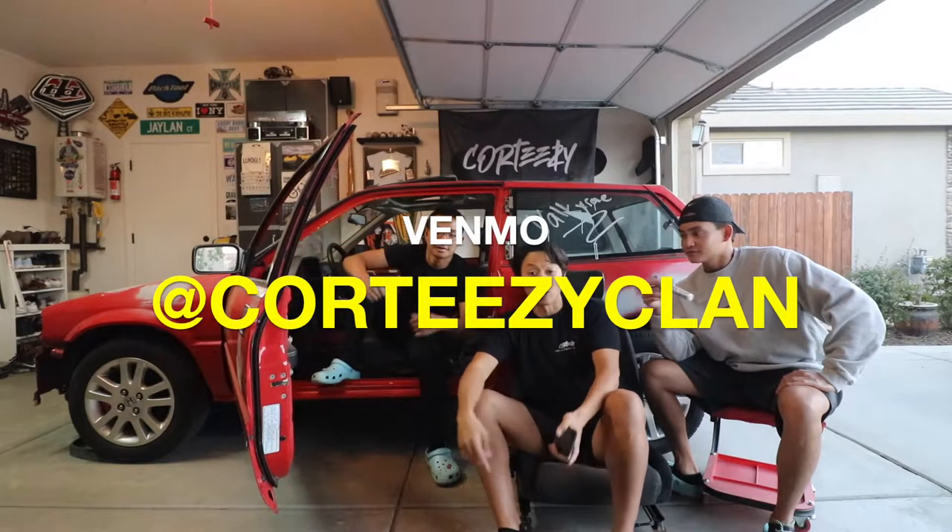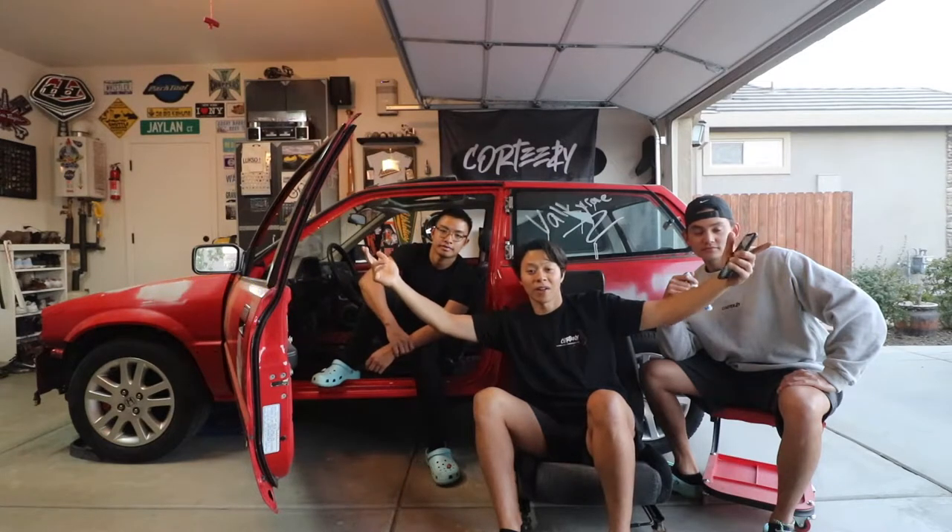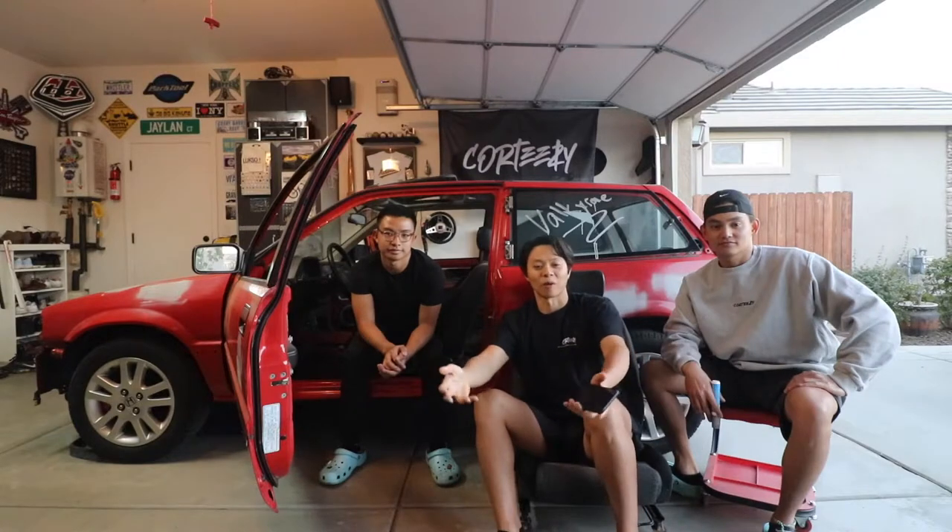Thanks for watching, guys. We truly feel like with these garage essentials you can fix anything on your car. Please check out our next videos and we'll see you next time. Stay tuned for the Venmo link in the description — donate two bucks or more and get your name written on the roof of this car. Play a prank on a friend, get their name written on the roof, or do it for your mom. We think it'll be great to have you guys be a part of this build and really show off the people that made this possible — which is you guys for watching our videos.